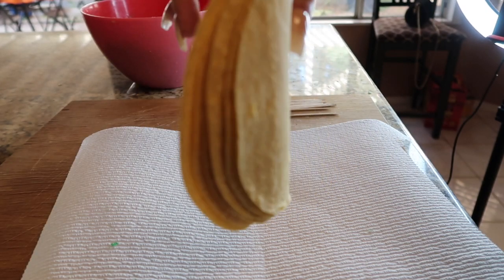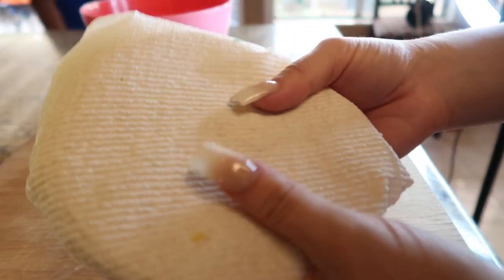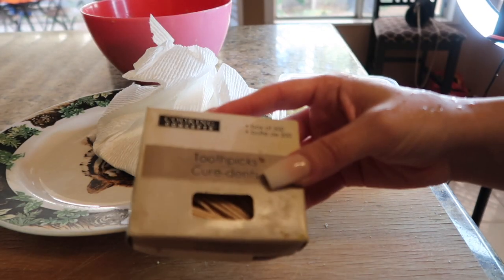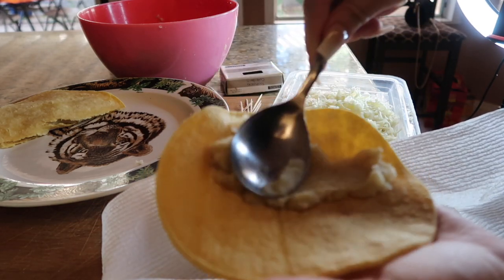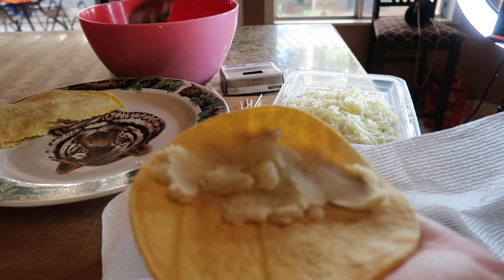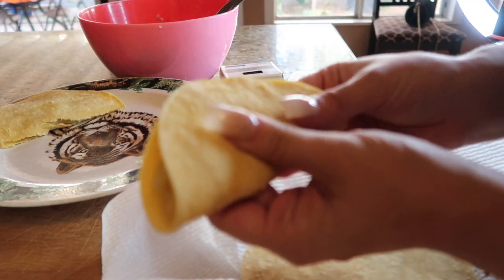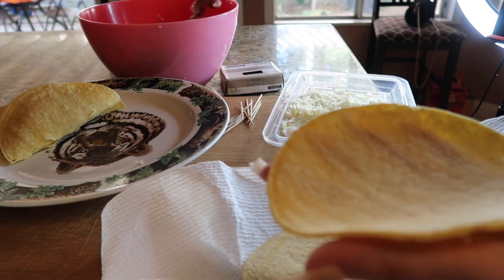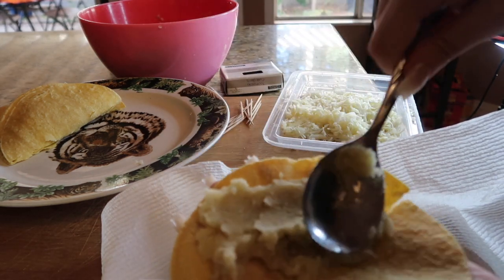Grab your tortillas — as many as you want. Fold them up and put them in the microwave for about 60 seconds. You do need some toothpicks. Get your tortilla, add some mashed potatoes, grab some cheese, put it on there, kind of smash it together, and then you're done. You don't really have to use the toothpicks — the potato just kind of smashes it together.